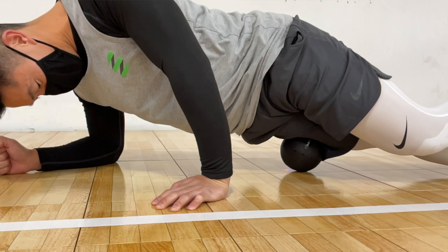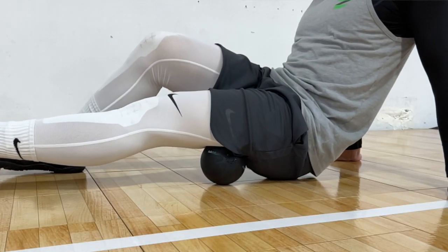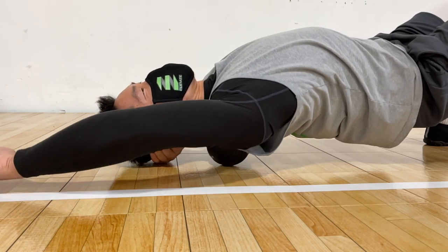I use the Rub Ball on different parts of my quadriceps, hamstrings, calves, and upper and mid-back. You can pretty much use it for any muscle group.